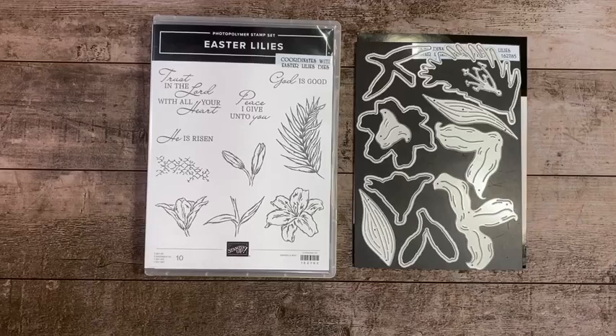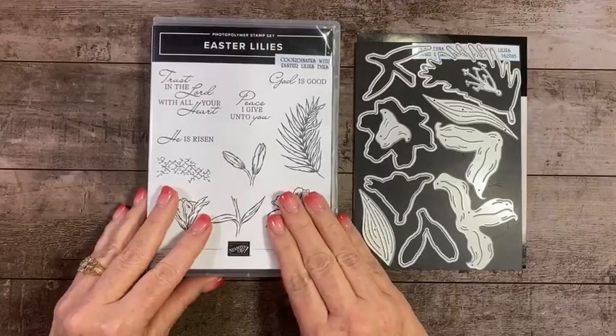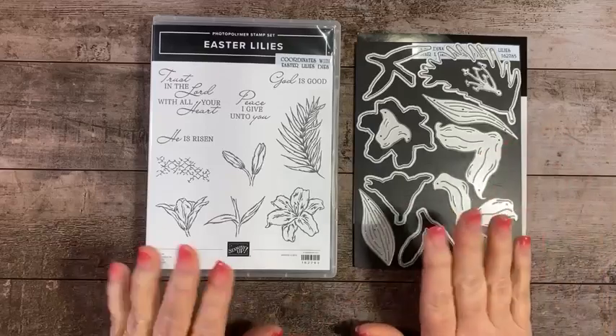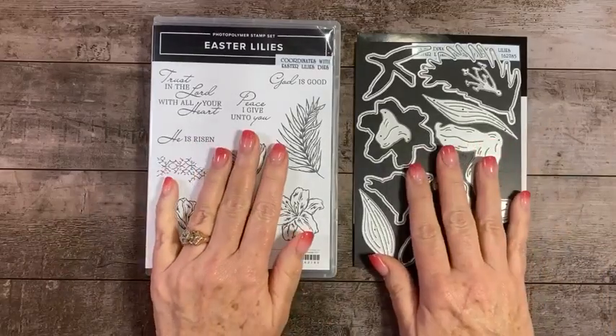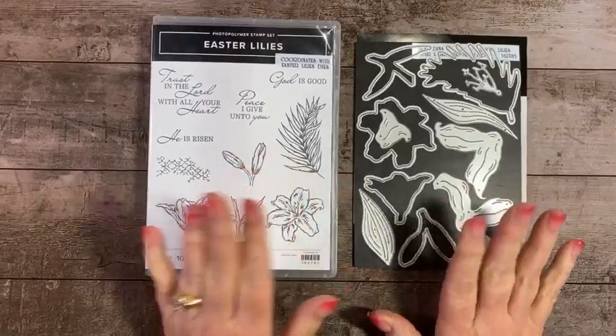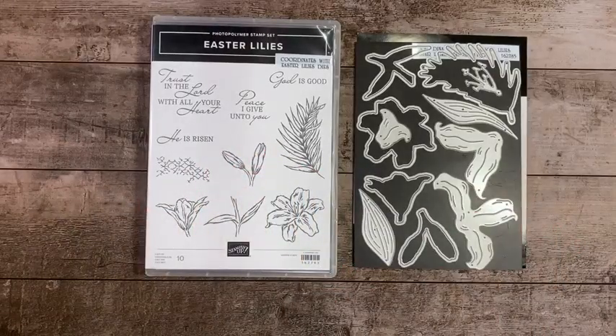We will be using the Easter Lily stamp set along with the Easter Lily dies. You can purchase these as a bundle and save 10%, or you can purchase them separately — you choose.